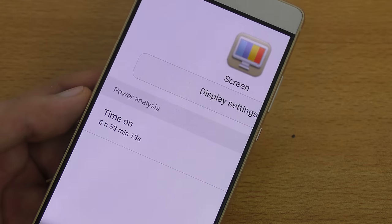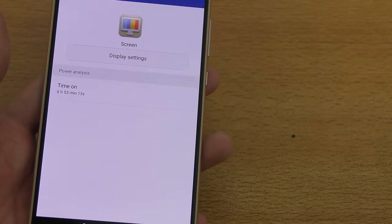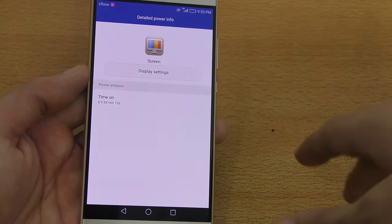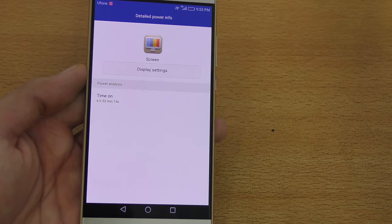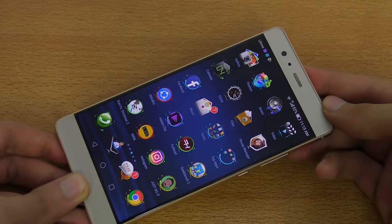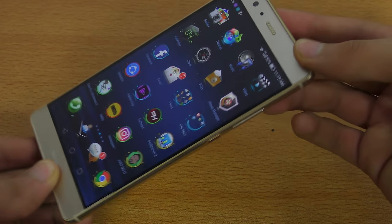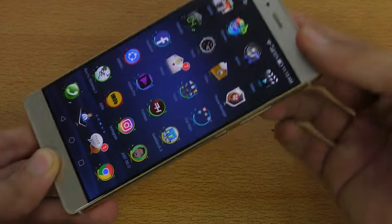Huawei is offering a 3,400mAh battery with this phone. I got 6 hours and 53 minutes of screen-on time. On average you can expect between five to six hours of screen-on time if you play games — this result was without gaming. If you don't play games that much, this phone will give you really nice battery life for about one and a half days, or maybe almost two days with the power saving feature. It's pretty comparable to the Huawei Mate 8 — that has a 6-inch display with a 4,000mAh battery, and I think both have pretty much the same battery performance based on my usage.